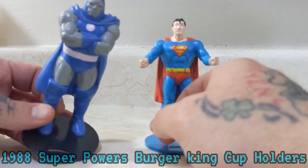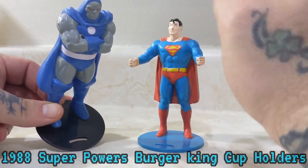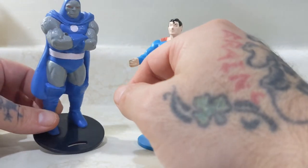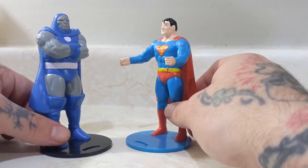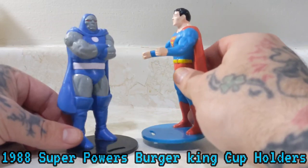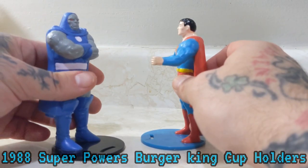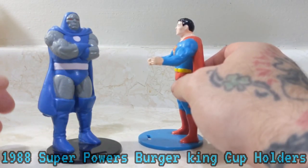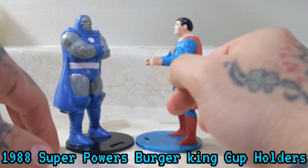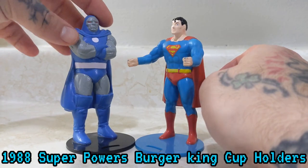Anyway, I picked up a Superman and a Darkseid, which is just awesome. The Darkseid is a little bit different — he still has the same notch in the bottom just like Superman does, but with him the holders for the cup are in his arms that are crossed. You're probably wondering why. Well, Superman's a good guy so of course he would hold your cup — he'd be the handle. Why would Darkseid hold your cup? He's a bad guy — he wants you to spill your beverage all over yourself!